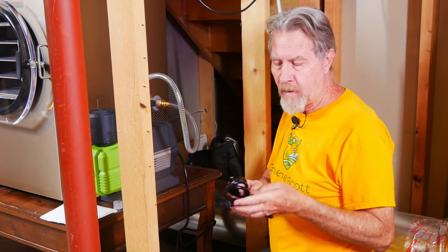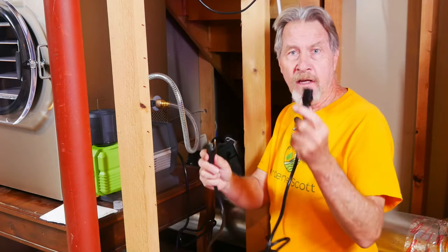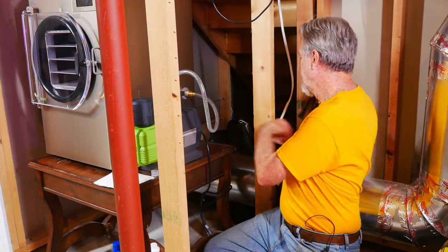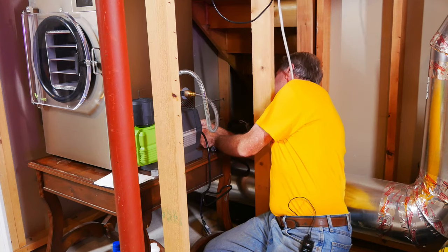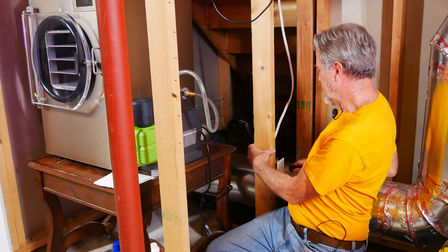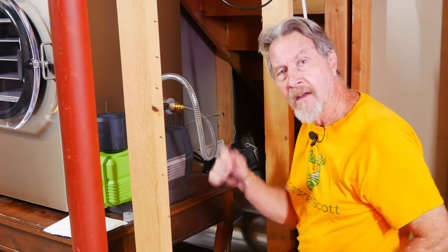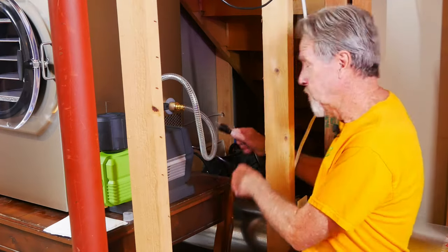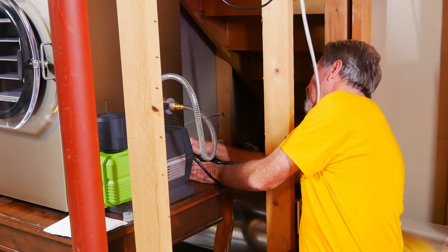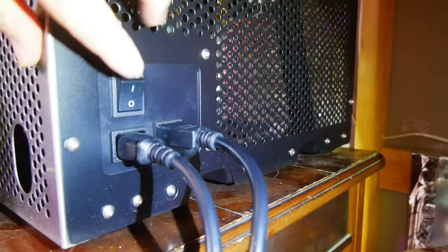Next, I'll connect the power cord. It's pretty easy to tell the difference between the part that goes into the freeze dryer and the part that goes into your outlet. I'll just plug this into the back of the machine and then plug it into my regular household receptacle. Then I'll plug the pump into the back of the freeze dryer — there's a dedicated outlet back there for that. The plugs will be side by side.